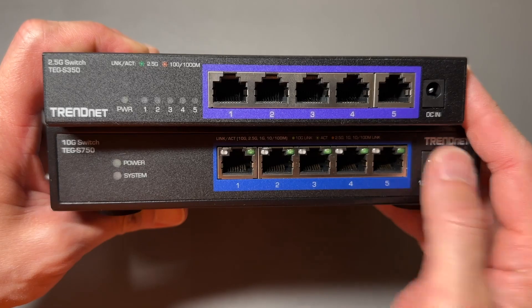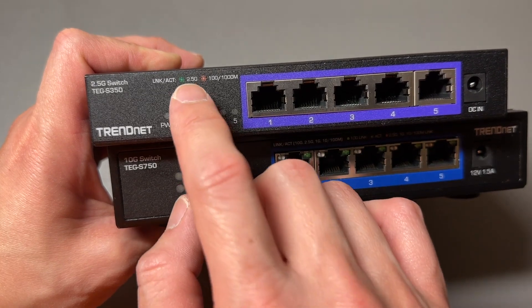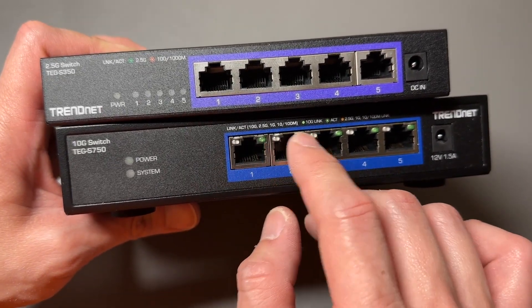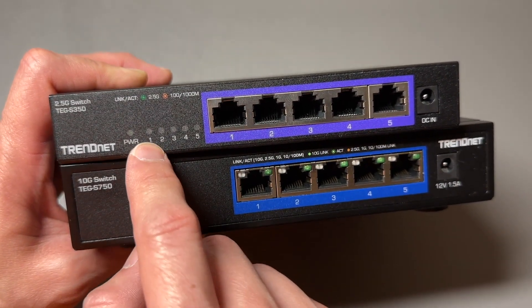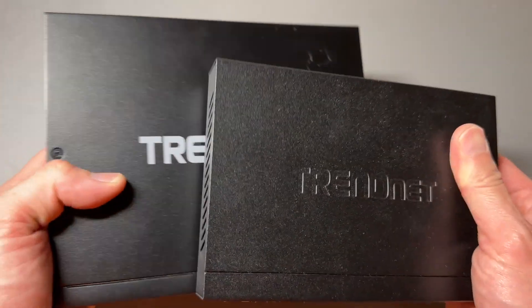Although they're both five ports and they both have the power adapter in front, the TEG S350 has the LED indicators right here and it goes up to 2.5 gigabit per second, whereas the TEG S750 has the LED indicators right on the Ethernet ports, which I actually prefer so I can see which port is activated right away. With the S350 I have to match the number to the port, so it's up to you which one you prefer. But they're both fanless and they both have a nice chassis.